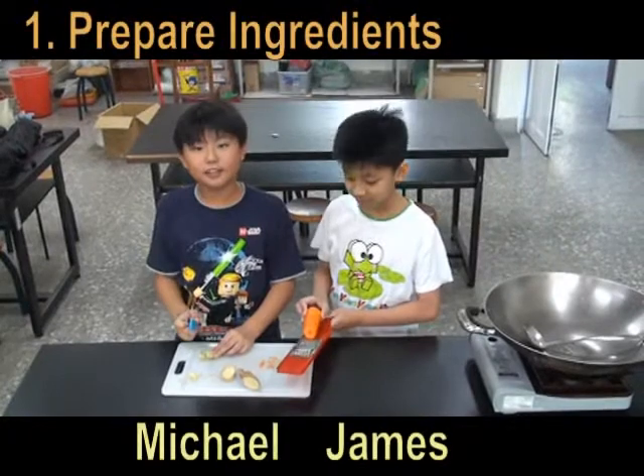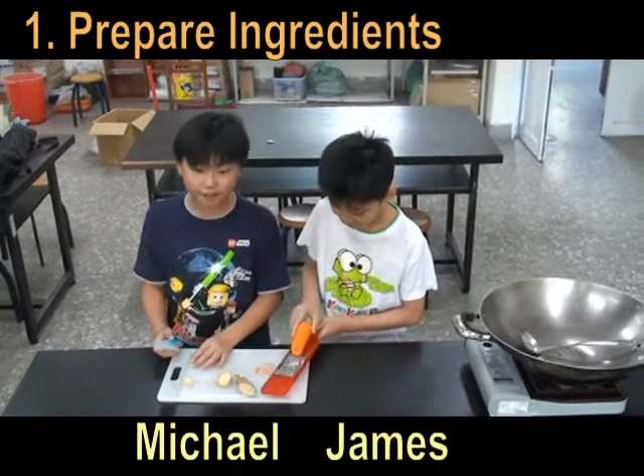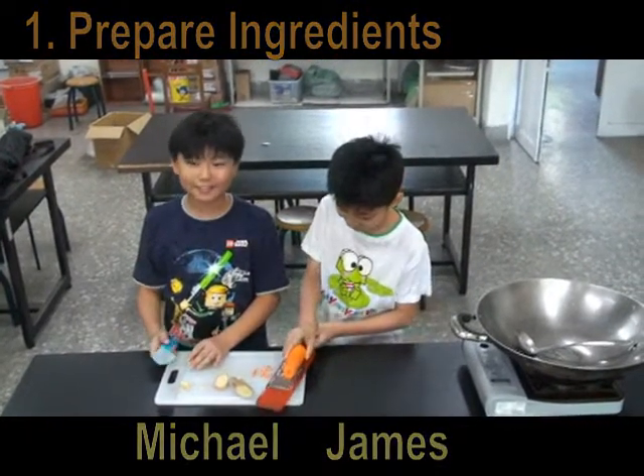Hi, I'm Michael. I'm Jen. We're making dumplings for lunch.